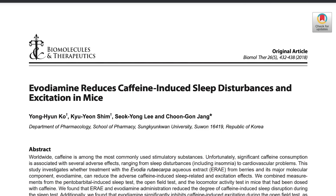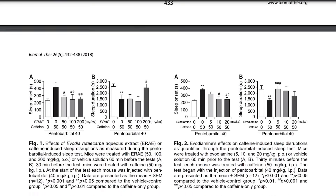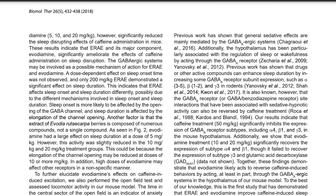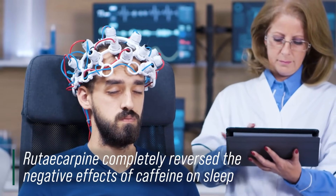Let's talk specifically about how it impacts sleep. A study published in Biomedical Therapeutics found that rutacarpine completely reversed the caffeine-induced negative effects on sleep. Caffeine would disrupt sleep and change sleep wave cycles — a full sleep test showed that rutacarpine just abolished that, essentially negating the effects of caffeine on sleep. Additionally, they noticed it decreased general excitability not even just associated with caffeine — rodents showed less anxiety, and anxiolytic tendencies seemed to go down.